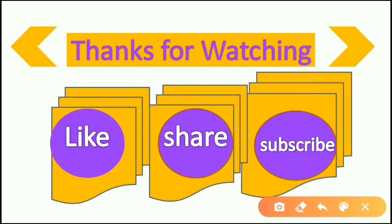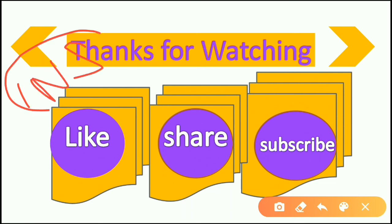I hope you enjoyed this video. Please like, share and subscribe.